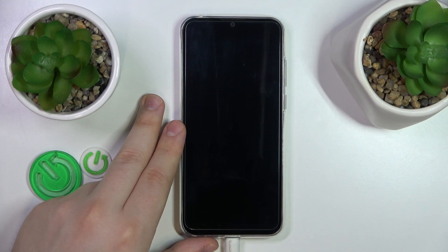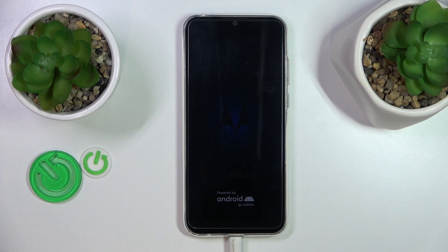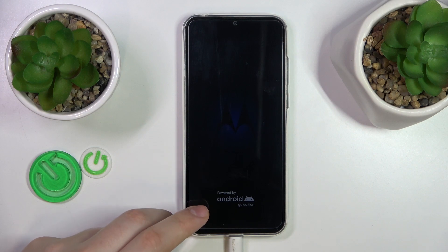Once the system gets rebooted, the safe mode will be exited. Basically right now the system is booting itself back to normal state, so let's give it a few seconds to restart so I can show that to you.